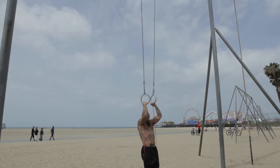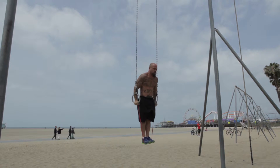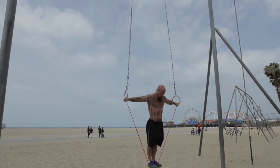Once you're able to confidently hold the Iron Cross, you can try the pull-ups. Standing on the band in the Iron Cross hold, pull your arms down in front of you back to support position, which is your arms are locked out and you're comfortably supporting your body weight.